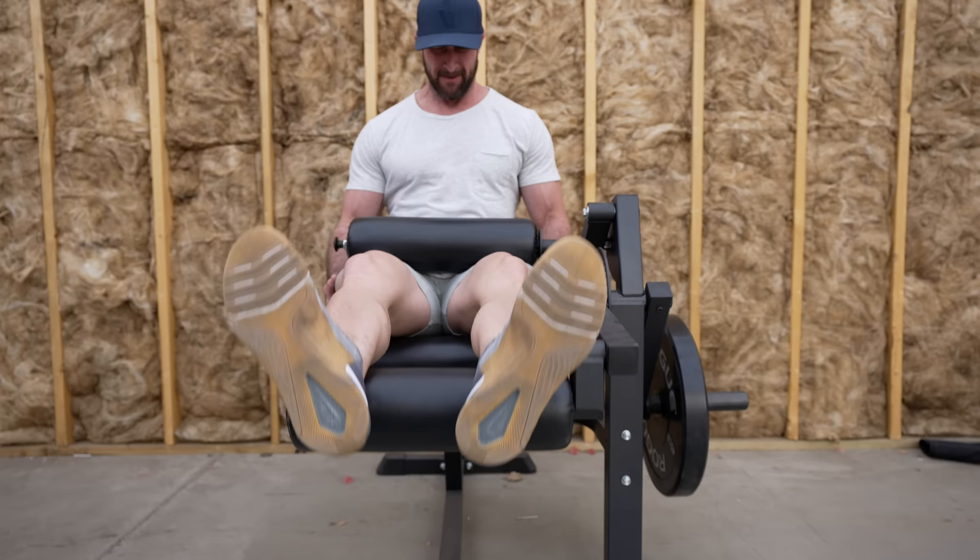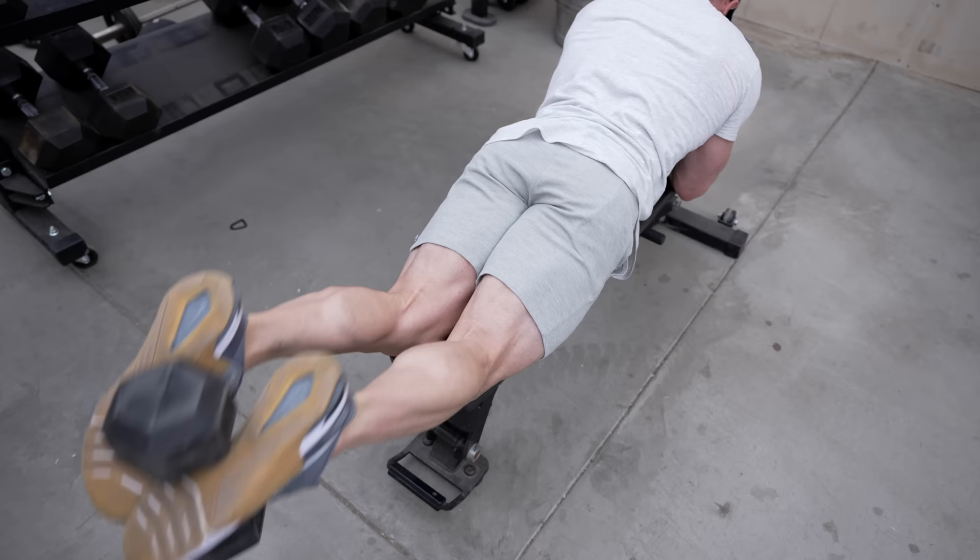To be clear: if you want to target the biceps femoris — the outermost hamstring muscle — then doing movements like stiff legs on the hyper and turning that foot slightly out is going to get the most activation, or sticking to leg curl exercises in external rotation. If you want to target the inner hamstring muscles closest to your groin, you want exercises like dumbbell leg curls, which inherently target them because you have to turn your feet in to hold the dumbbell, or any leg curl exercise where you medially rotate your feet.